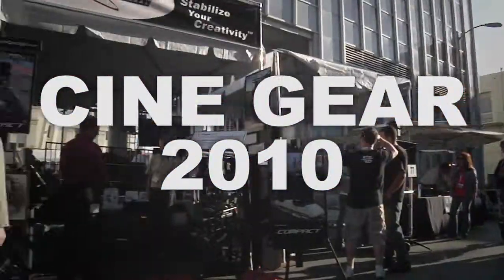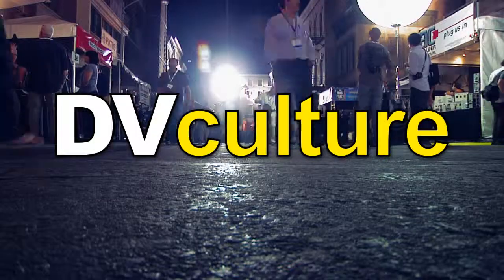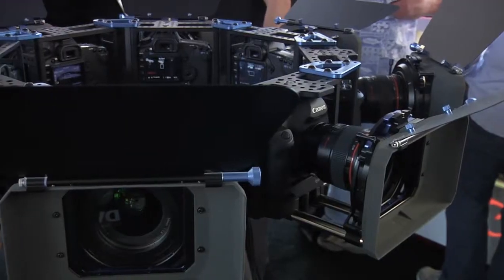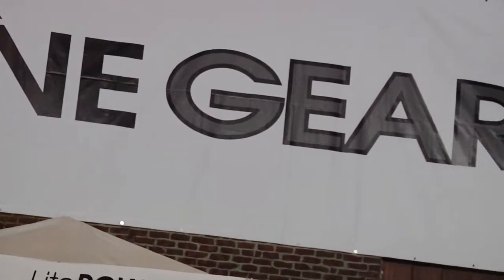Cinegear 2010 coverage, brought to you by DVCulture.com. My name is Charles Kim. I'm an inventor of the Cinepad.